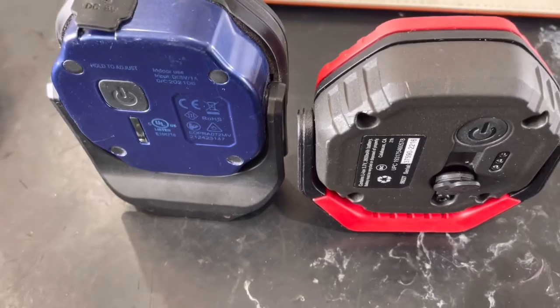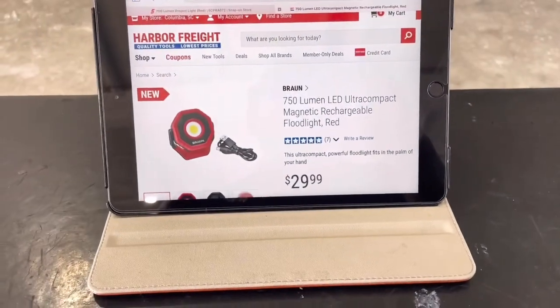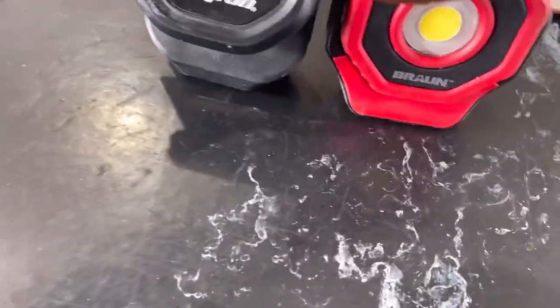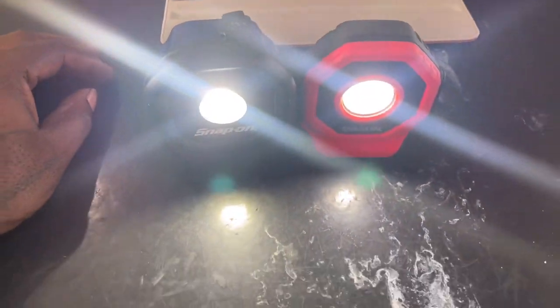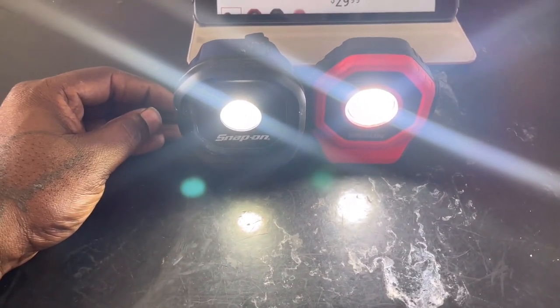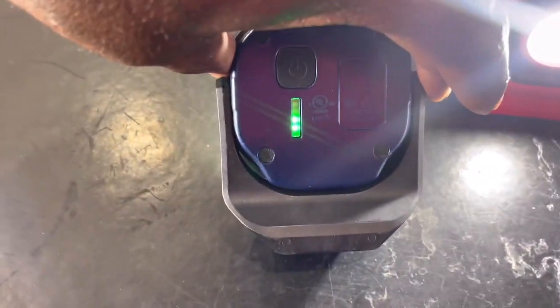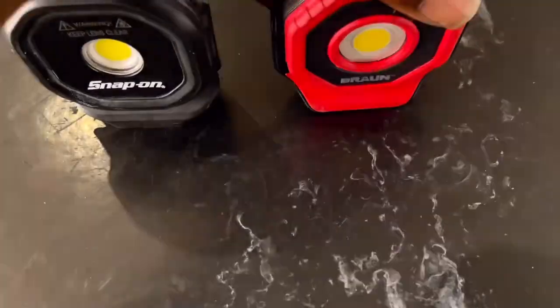The aluminum is better. They both claim to be 700 lumens — well, the Snap-on says 700 lumens and Braun says 750. Marketing and whatnot. They're both pretty bright. With the Harbor Freight one you press it three times to get full brightness; with the Snap-on you hold it, and it starts off on full bright. The Harbor Freight one might actually be a little brighter. After five seconds you can turn it off — it also tells you the brightness setting, which is pretty nice.